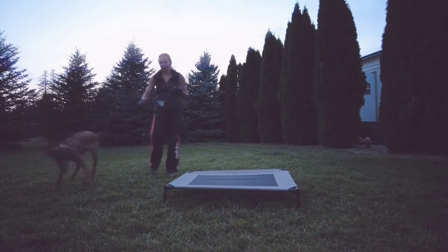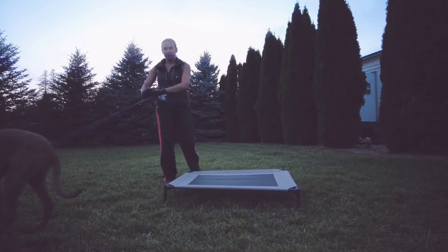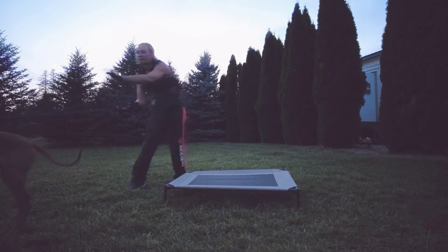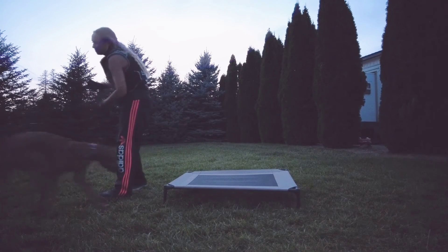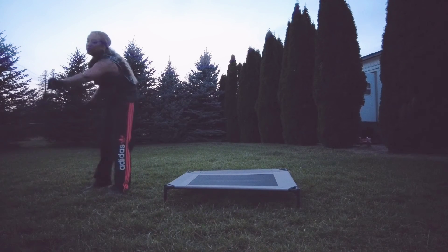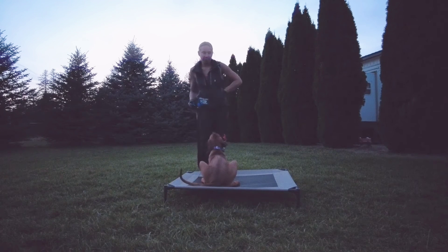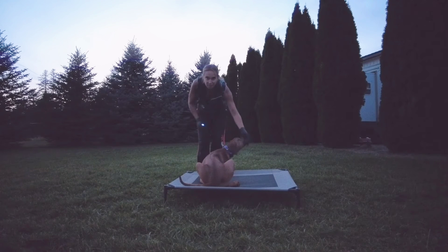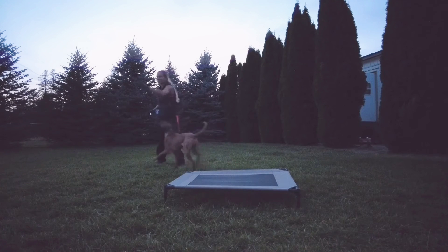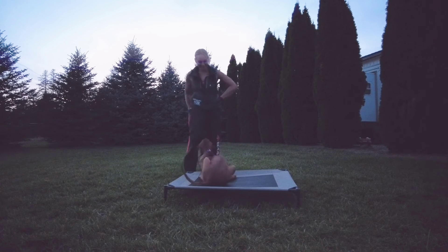If your dog doesn't automatically go to the place after you've done this several times, it's totally fine. Still say place and keep guiding them with the leash — you just act like they didn't pick it up the first time. We're just going to use leash pressure. Place. Yes. I'd say do that another 20 to 30 times and then try it again. Good girl. I got a little excited because she turned around so quickly — she did awesome.